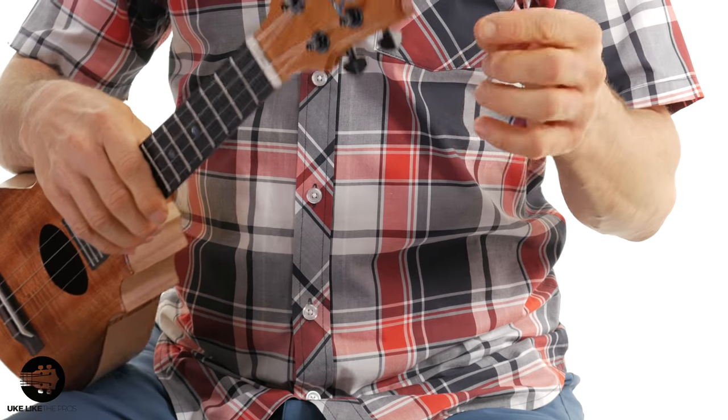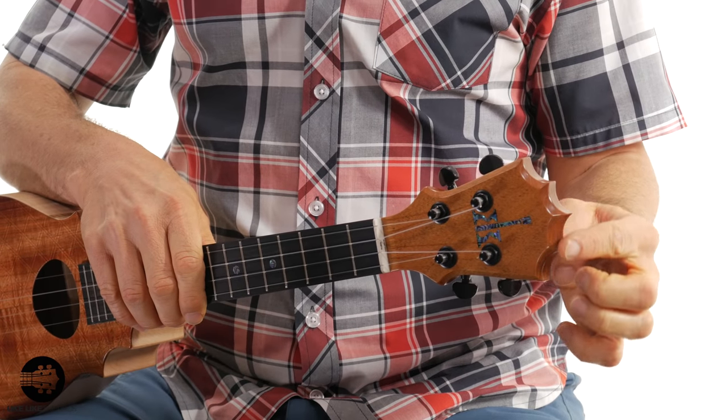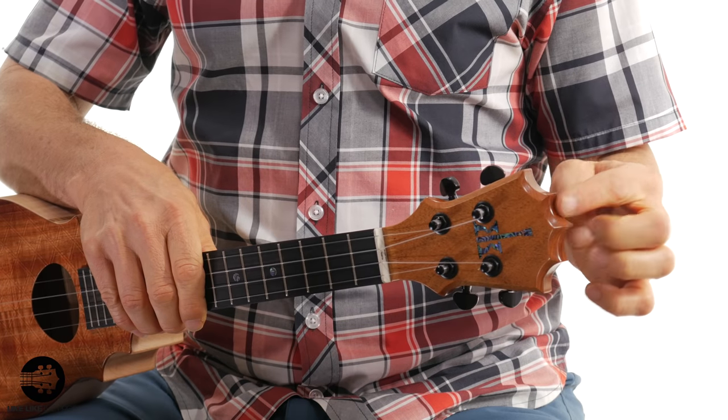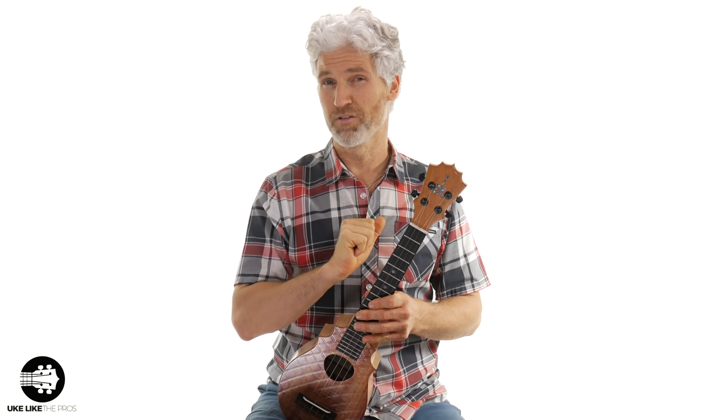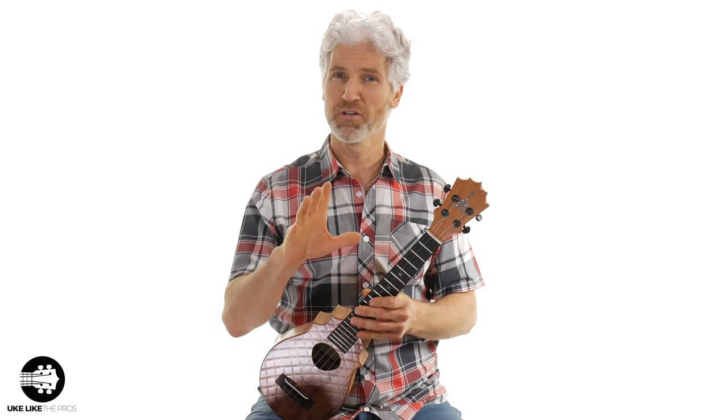Also, by the way, this has the traditional crown headstock, and this is one of the very last ones that's going to have this, because we've got a new headstock design for all the pineapple sundaes. I'm going to play just a little bit, and then I'll show you the other two, and then we'll do more of a comparison back to back to back.